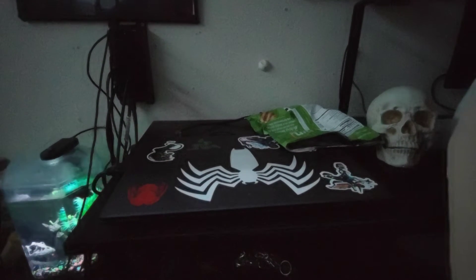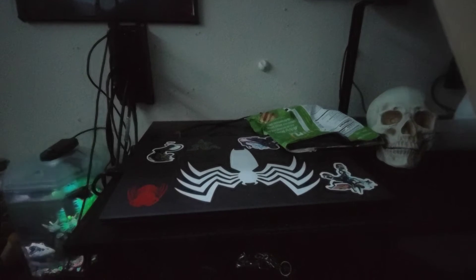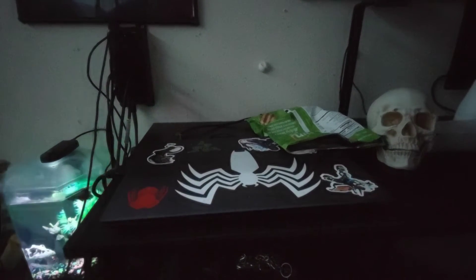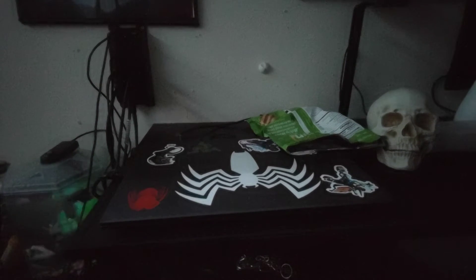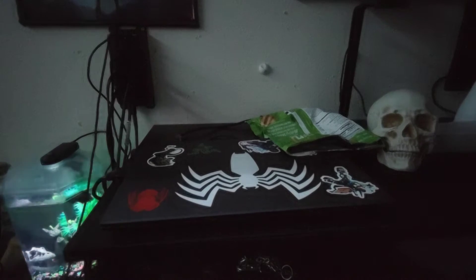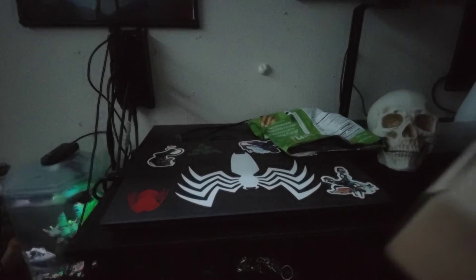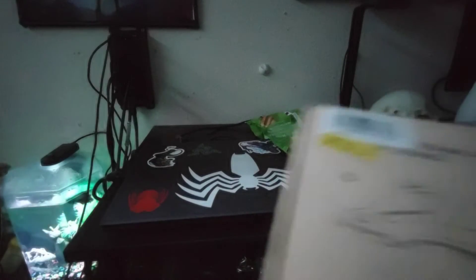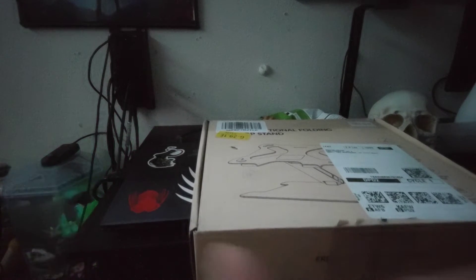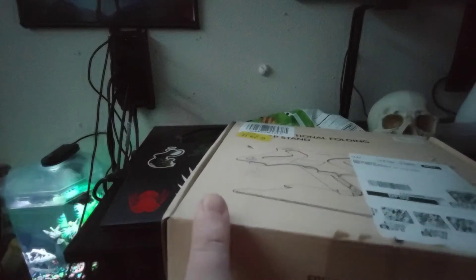I got this because I was trying to get the Razer laptop stand, the Chrome 1 that does RGB, but sadly enough everyone I looked at was either sold out. I ordered it on Amazon, and then the day before it was supposed to show up, they said they don't have the item in stock, so I got a refund and got this instead.